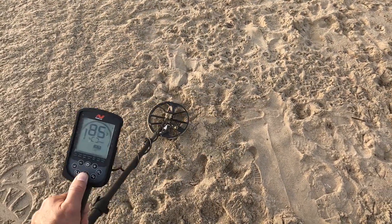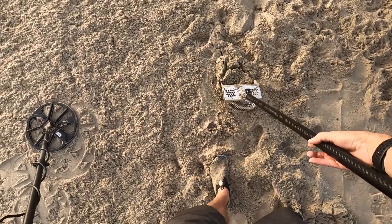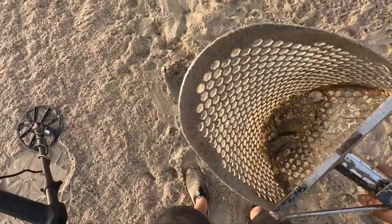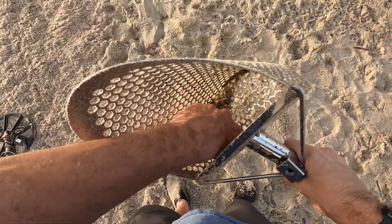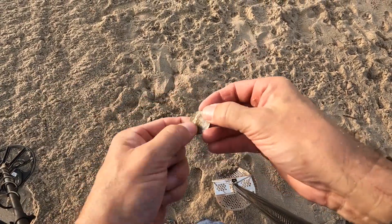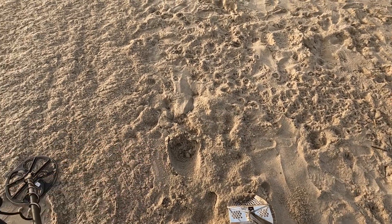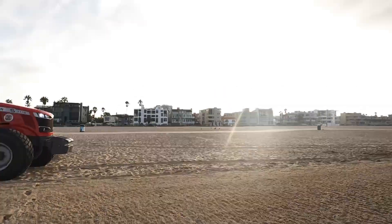Nice strong quarter signal right here. I think I see it sticking up — I hear it already too. There it is! Oh, there's another one in there — two for one! That one's a little crusty, and a nice newer one. We got a nice older one, just out of the path of the sand rake.